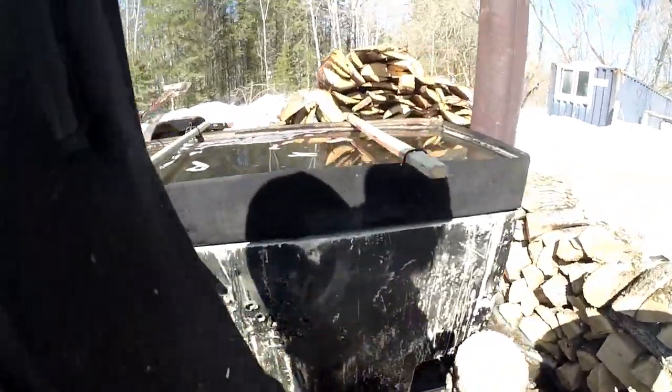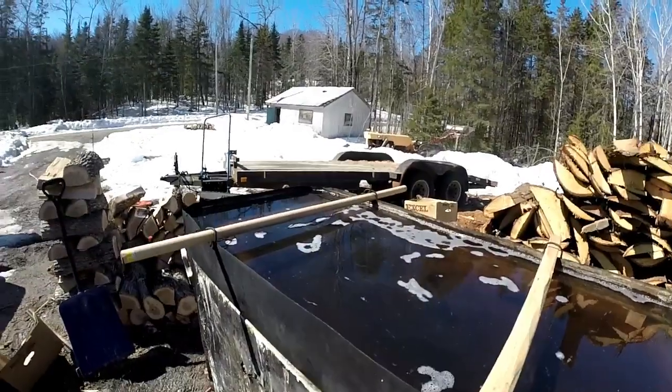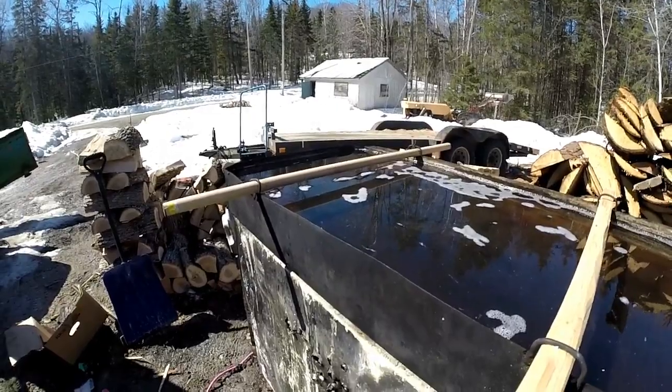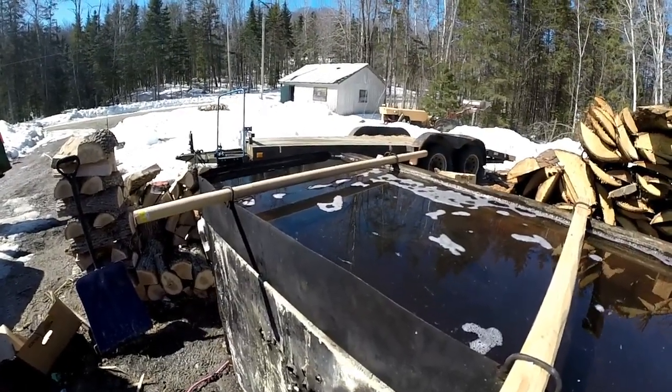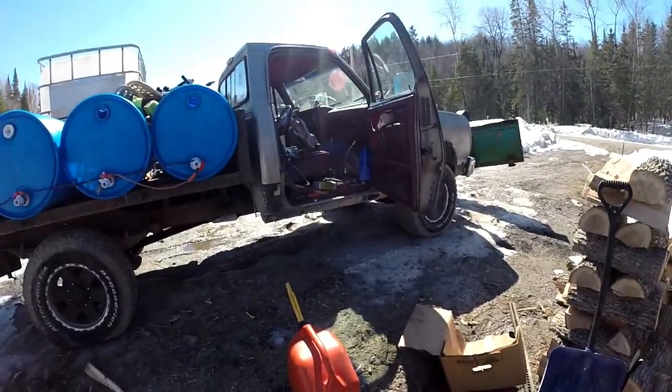That's going to take a good while to warm up, so I'll just leave that be. I think it holds over 30 gallons in there if I recall — I'll have to count the buckets on the film. So we're going to load up the old truck here and then we'll head up into the woods.